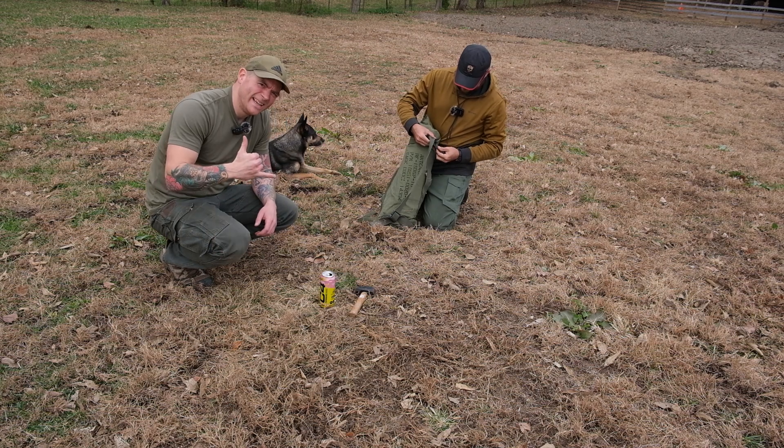Thank you so much for tuning in. This was the L3 Harris RF-1936 NVIS — near vertical incident skywave — antenna. Thank you for tuning in. I hope you had more fun than I did. Radios are fake and gay.